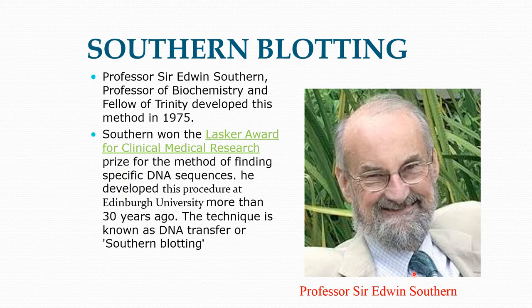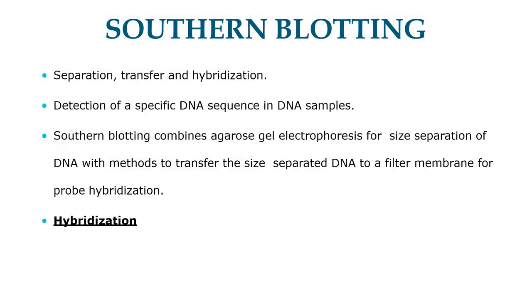Southern blotting. Professor Sir Edwin Southern, professor of biochemistry and fellow of Trinity, developed this method in 1975. Southern won a Lasker award for clinical medical research, prized for the method of finding specific DNA sequences. He developed this procedure at Edinburgh University more than 30 years ago. This technique is also known as DNA transfer or Southern blotting. Southern blotting is a method involving suppression, transfer, and hybridization. It is routinely used in molecular biology for the detection of specific DNA sequences in a DNA sample.